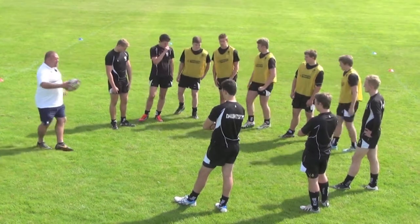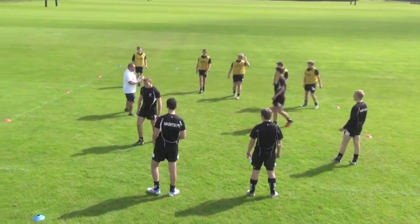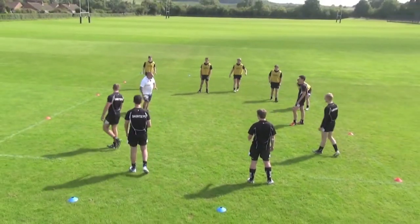So if yellow can go down that end for me, blacks up this end. I'll just start you off and we'll see how it goes. Ready, let's play.